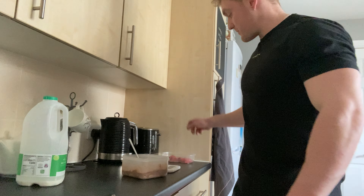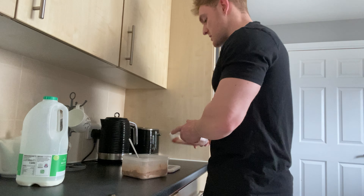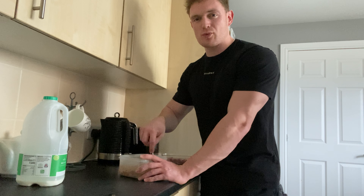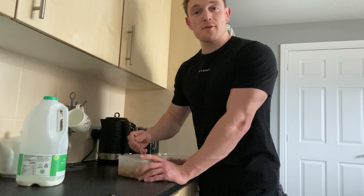I like to top mine with a couple of strawberries — just for an extra little bit of carbs, but also it gives the cream of rice just that little bit of a sweet flavor. Cheers for watching guys, I'll see you in the next one.